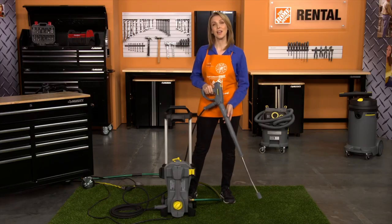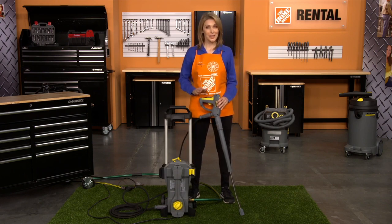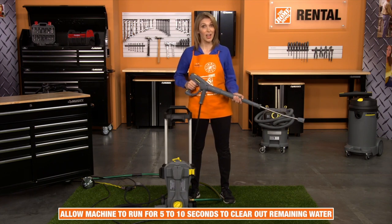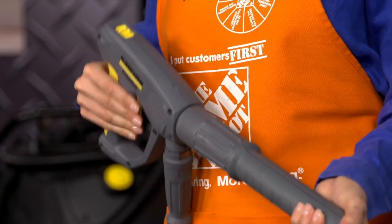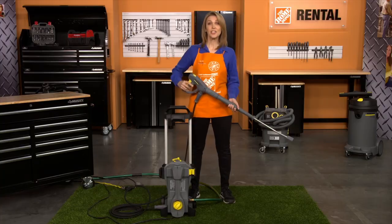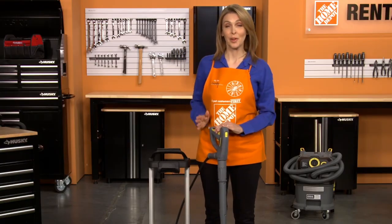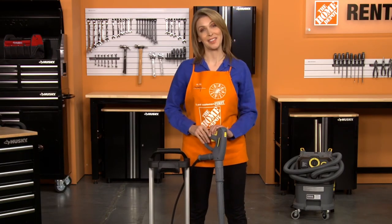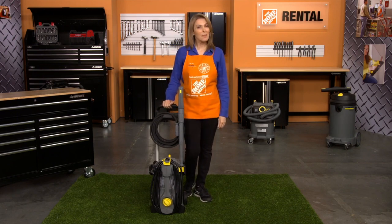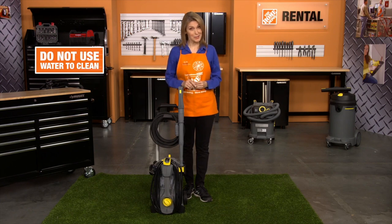When you're completely done with your project, shut off the water supply. Squeeze the trigger on the spray gun and allow the machine to run for 5 to 10 seconds to clear out all remaining water. Release the trigger on the spray gun and engage the safety. Turn the power switch to off. Unplug the unit from the grounded outlet and disconnect the garden hose. When you're ready to return the unit to the rental center, make sure to wipe it down with a rag. Do not use water to clean the pressure washer.